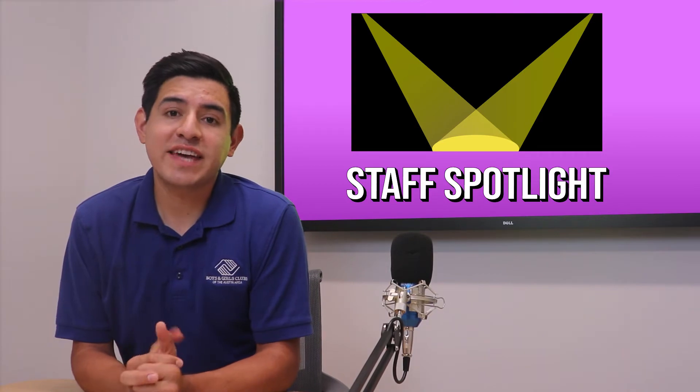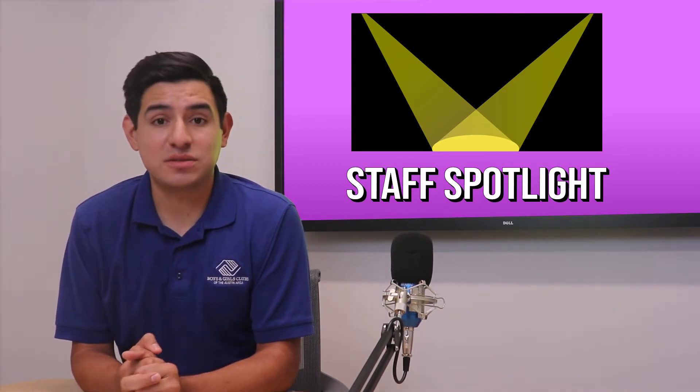Now it's time for our staff spotlight. So let's catch up with Ms. Leanne from LBJ High School. Hello, my name is Ms. Leanne, and I work at LBJ High School as an academic coordinator of success.